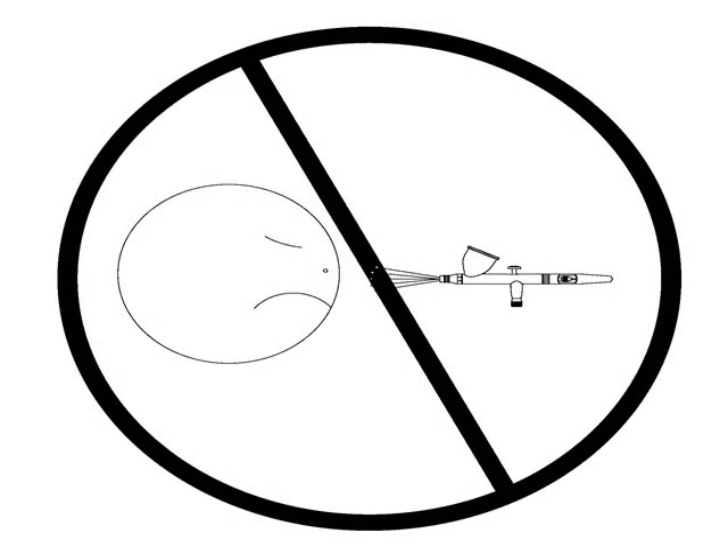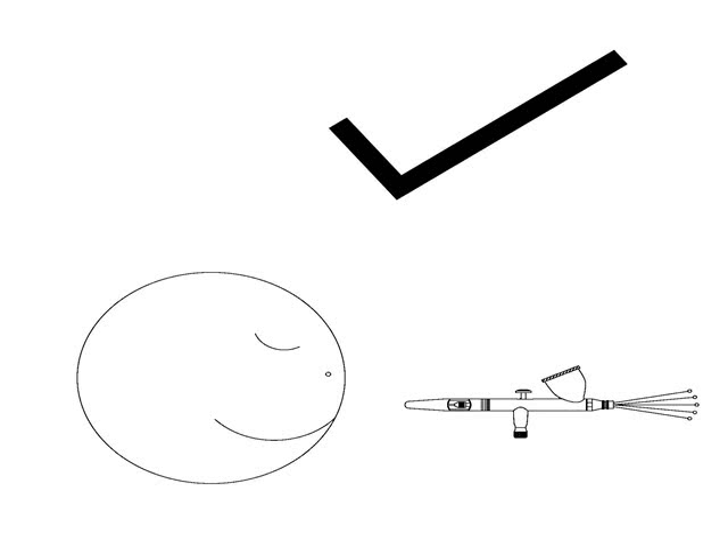Contrary to popular belief, nobody wants to get sprayed in the face. So turn that frown upside down and spray the other way.